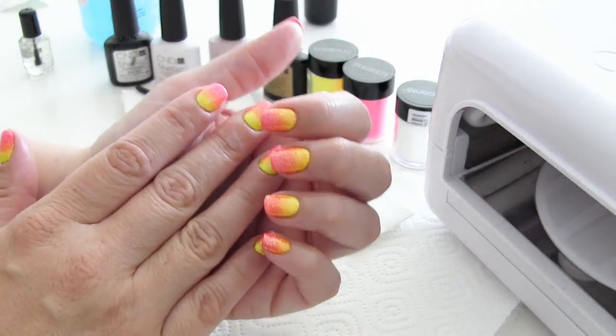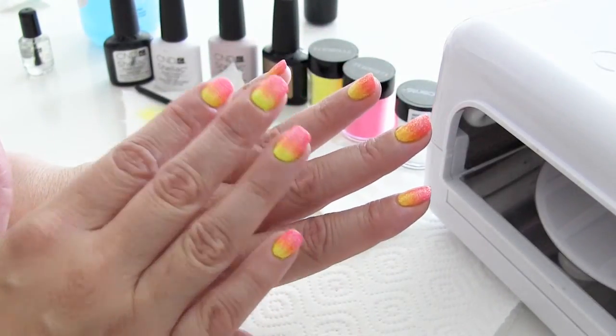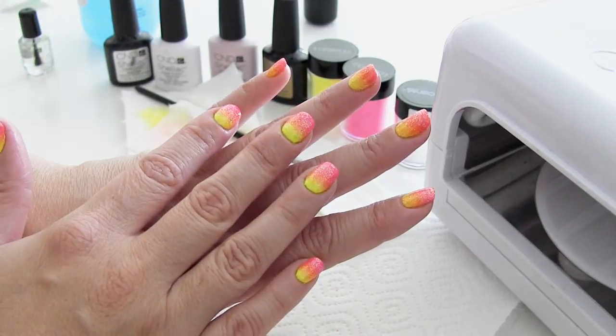Ik hoop dat jullie het leuk vonden om deze video te bekijken. Als je het leuk vond of als je meer van dit soort video's wil zien, doe dan vooral even je duimpje omhoog. Dan wil ik jullie bedanken voor het kijken. Tot de volgende keer!